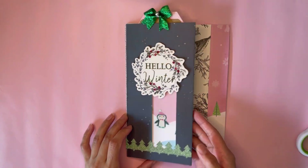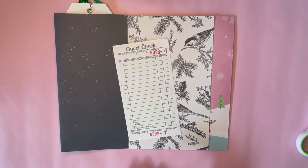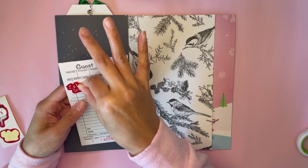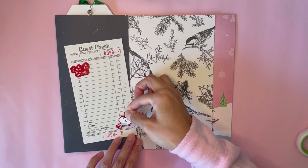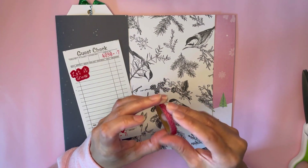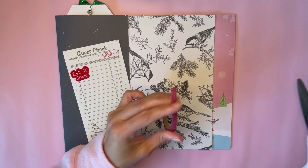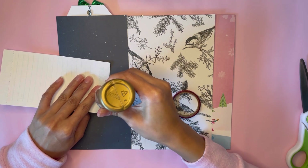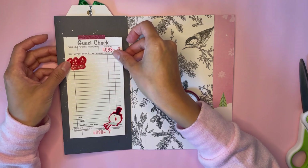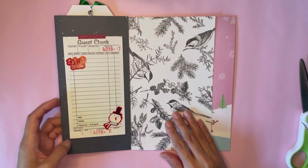I think that's all I'm going to do to the cover, and now we can work on the inside. I will stick that guest check on this side, and I'm going to attach it with some glittery red washi tape. I'm actually going to add some extra glue to the back because it's kind of losing its stickiness. And I'll place it right there so it can be flipped up.